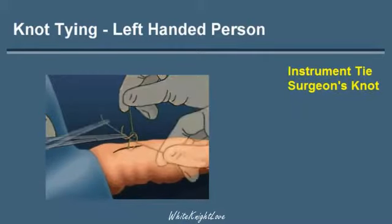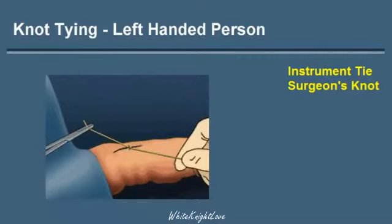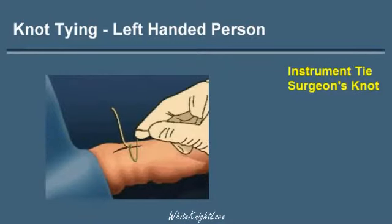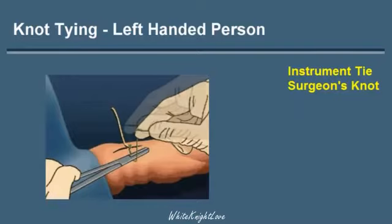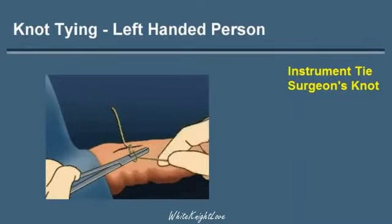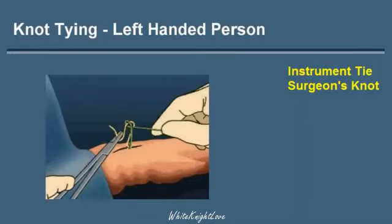In this example, in order to be sure that the knot does not slip, a third throw is then made. Again, the green string is picked up with the instrument and introduced. The green string is then wrapped one time around the needle holder, and the free edge of the string is again grasped and pulled through and tightened down to complete the third throw of this surgeon's knot.